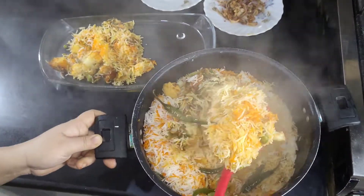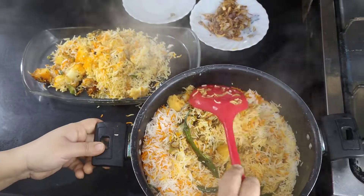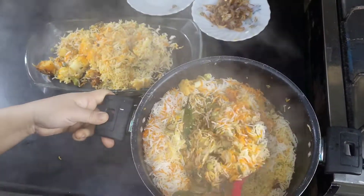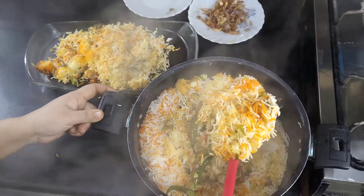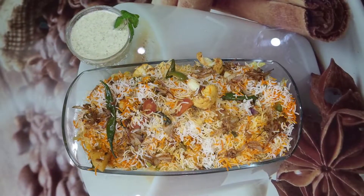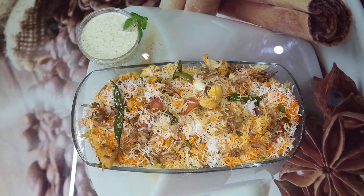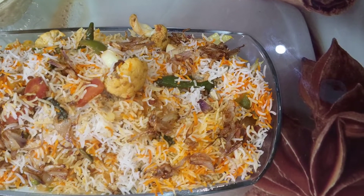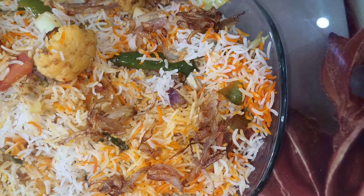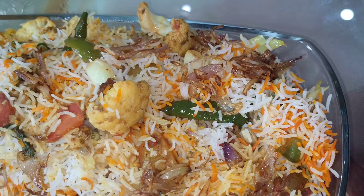If you don't want it for children, you can also add chicken with small chicken cubes. Please like the video, click the bell icon, and share with friends and family. We will see you in the next video. Peace!